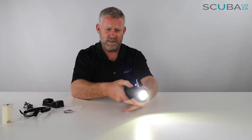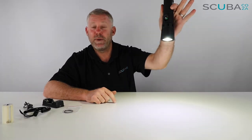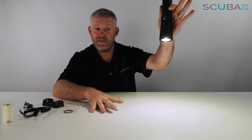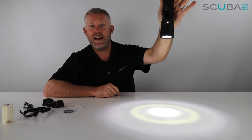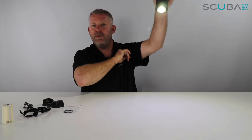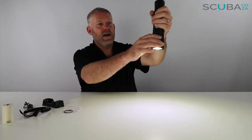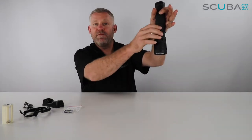Wow — sorry about that, I shone it right in my eyes! Let's turn it away and point it down this time. You can see it's really bright. In video mode it doesn't create a hot spot. If I want a spot beam I just move the valve over and you've got a really great focused spot. Pull it back and it makes a really great wide video light — it's a universal adapter which makes it really cool.